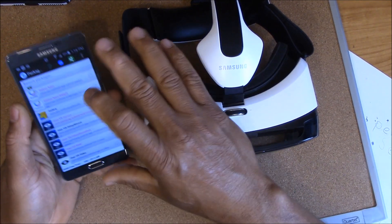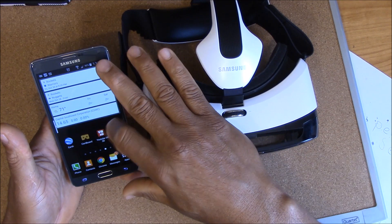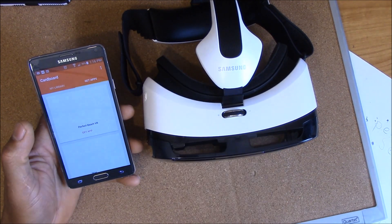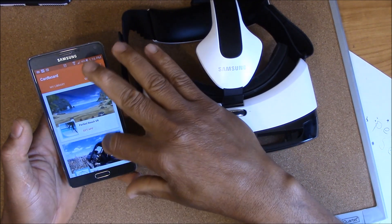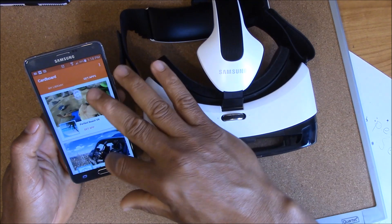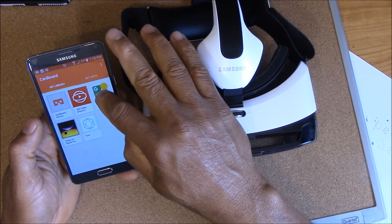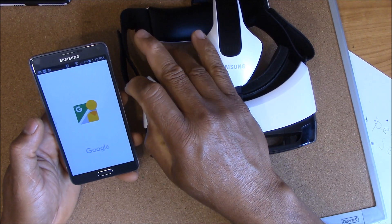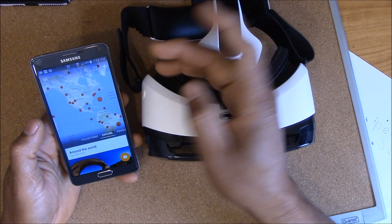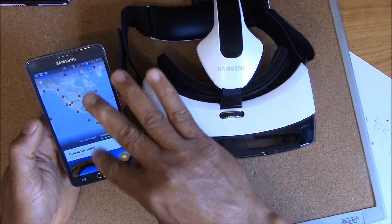In my case, I downloaded Google Cardboard. I can't guarantee it's gonna work on all apps, but let's go to our library. We're gonna go to Street View and open it up.